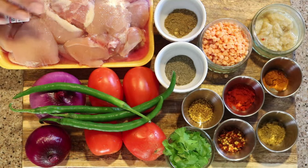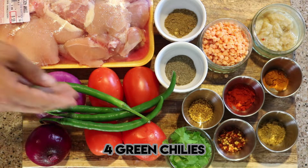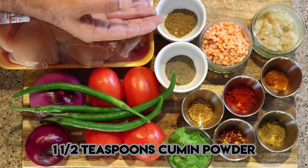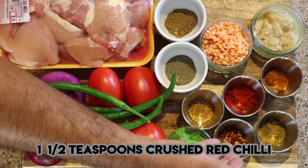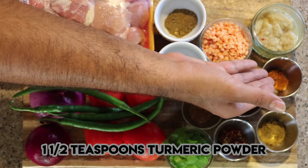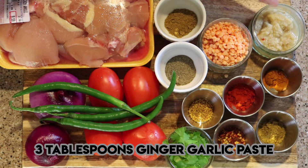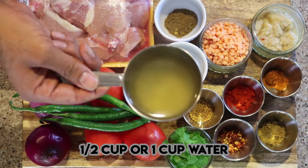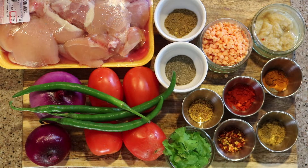The ingredients for murgh chane are: one kilogram of chicken; two medium-sized onions, finely chopped; four tomatoes, finely chopped; four green chilies, chopped; three tablespoons of coriander leaves, finely chopped; one and a half teaspoons of cumin powder; one and a half teaspoons of black pepper; one teaspoon of fenugreek seeds; one and a half teaspoons of crushed red chili; two teaspoons of red chili powder; one and a half teaspoons of coriander powder; one and a half teaspoons of turmeric powder; three tablespoons of masoor dal or red lentils soaked overnight; three tablespoons of ginger garlic paste; two cups of boiled chickpeas; around half a cup of water; and one cup or half a cup of ghee. Salt is according to your taste — you can add three teaspoons or one tablespoon.